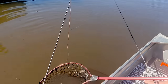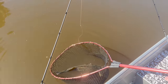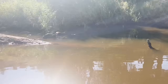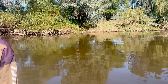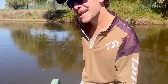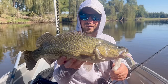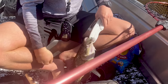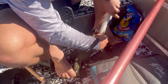We've got one, finally! Little Murray on the weedless plastic. Almost 11, we've been going for a few hours battling the rapids. We've finally got one - third set of rapids, pretty much third or fourth drift. We're getting used to navigating the rapids now. We nearly flipped it the first time. There we go - first little fella in the new tinny. Hopefully a lot more and a lot bigger to come.